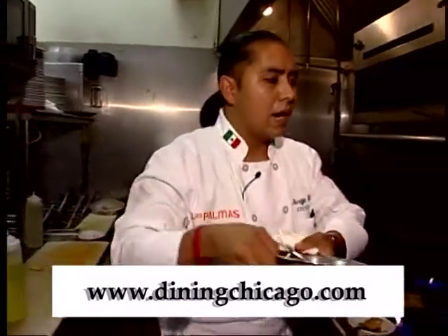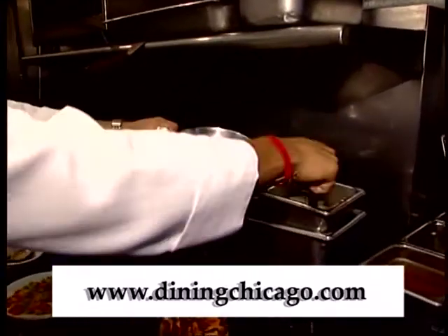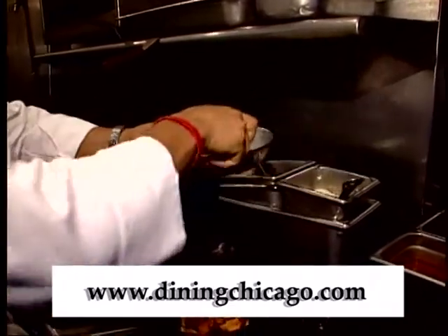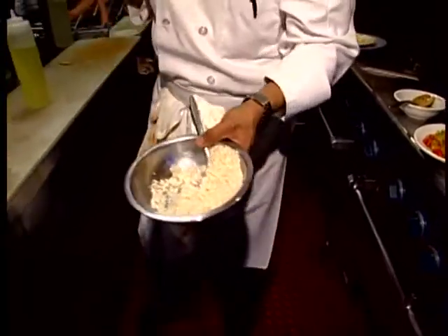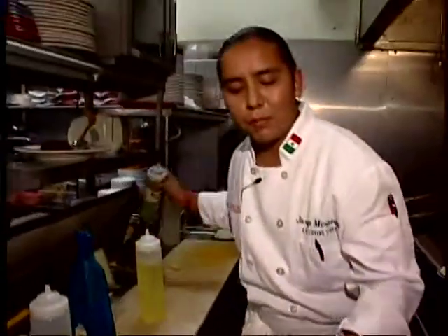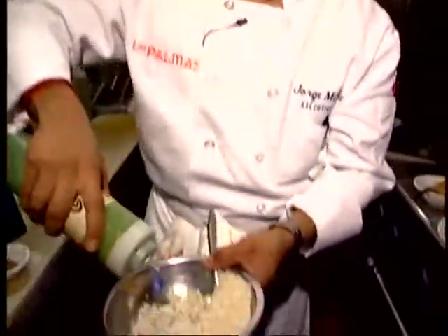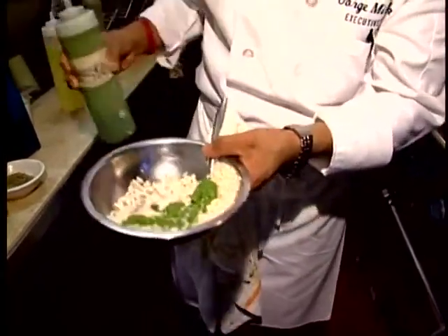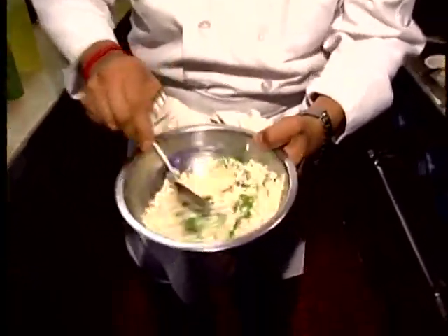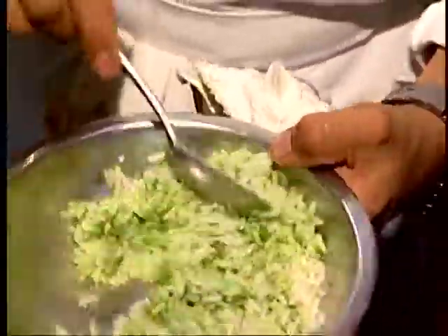We have a garlic white rice — it's just white rice with garlic. We also do a kind of Mexican pesto with peppers, parsley, and epazote to make the green rice. We add this pesto to the rice and mix it — you'll see why we call it green rice.